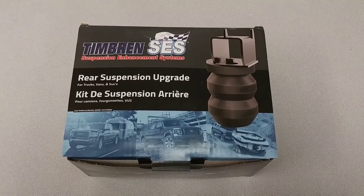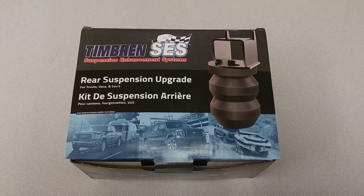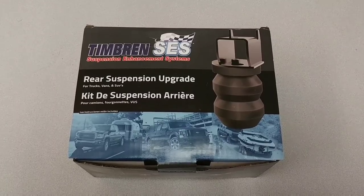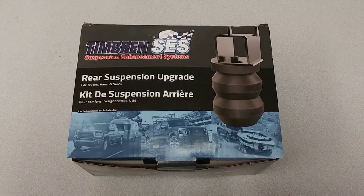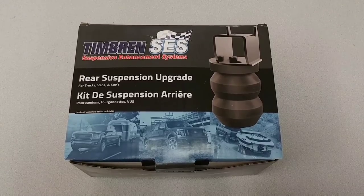Hey everybody. If you've watched my channel for a while and you've watched any of my videos on towing and towing safety, you probably recall seeing this Timbren SES kit, or suspension enhancement kit, on my previous 2011 F-250 Super Duty. This kit really serves many purposes. One of the primary ones is to help eliminate rear squat whenever you have a lot of weight in the back of your truck.